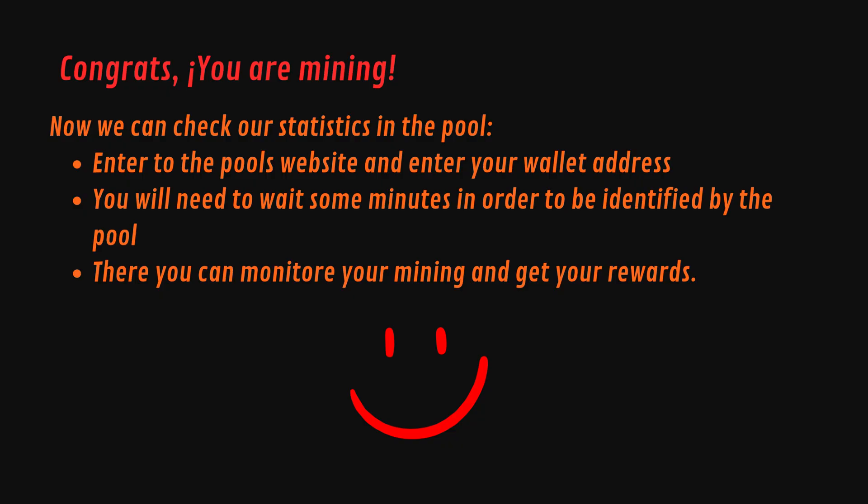Now you are officially mining Monero. We can check our statistics in the pool — enter the pool's website and enter your wallet address. You will need to wait some minutes in order to be identified by the pool. There you can monitor your mining and get your rewards.